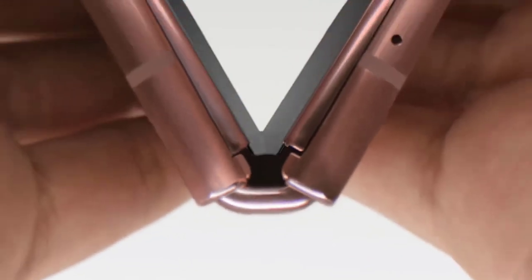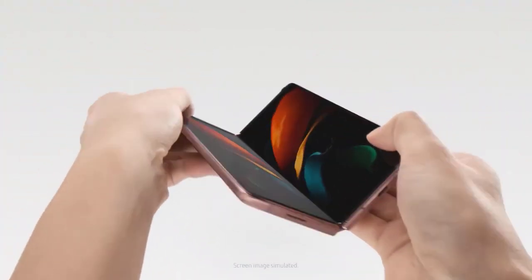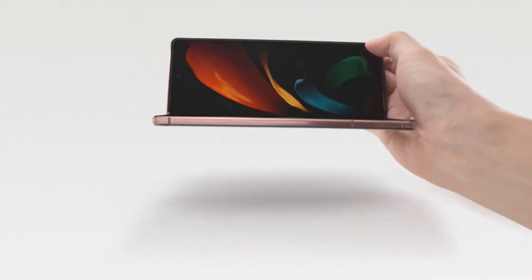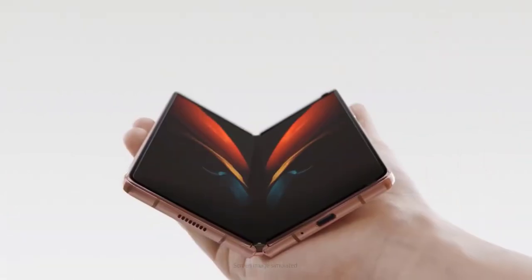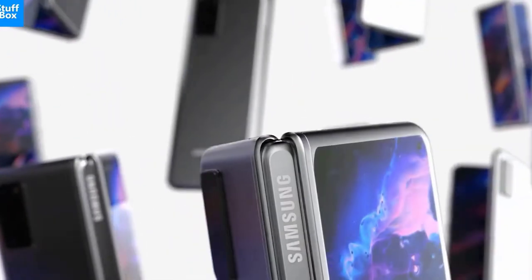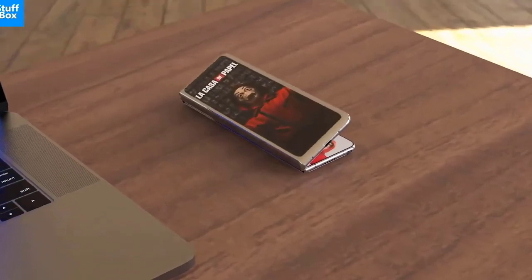The Samsung Galaxy Z Fold 2 is the quintessential example of a company listening to its customers and delivering a wide range of improvements they asked for. At two thousand dollars, this is a phone that's still very much for early adopters, but the Z Fold 2 seems a lot less like a prototype and more like a thoughtful evolution of an exciting new foldable phone category. The front display on the Fold 2 alone is a huge upgrade.